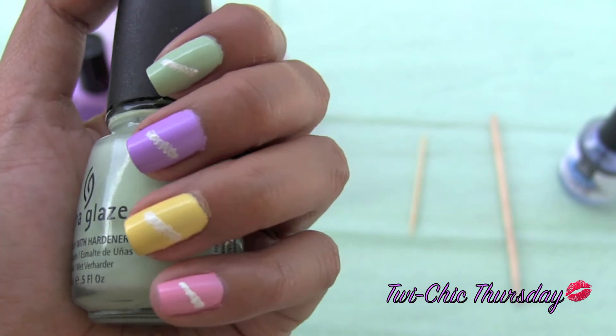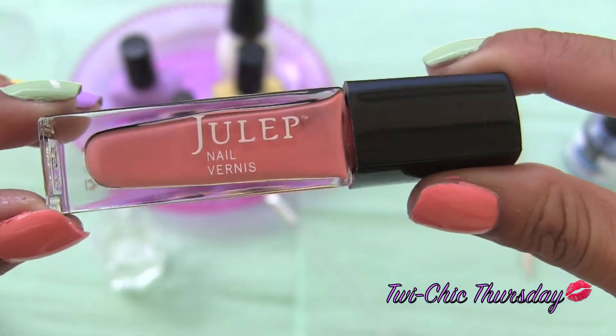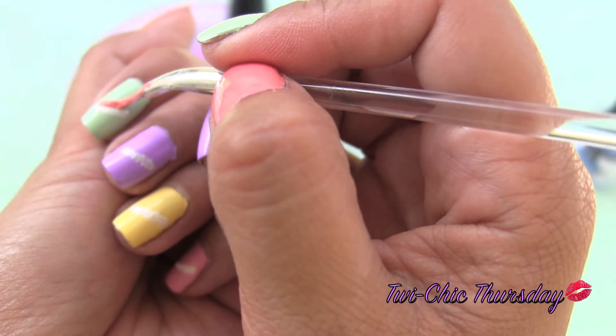This is how your nails should look. Clean your brush in the nail polish remover. Now take a contrasting color — I'm using Alicia from Julep. Draw a line right above the white filling.